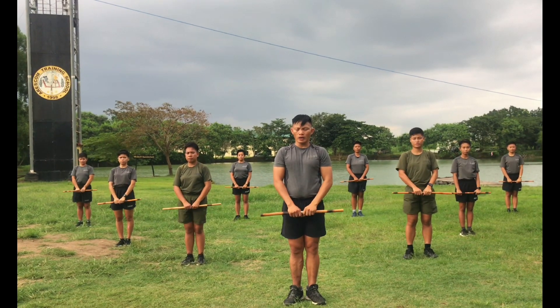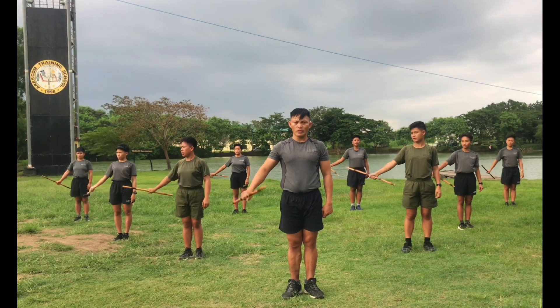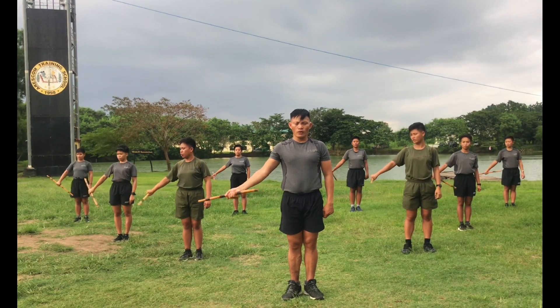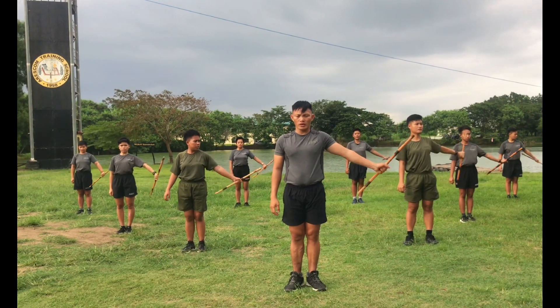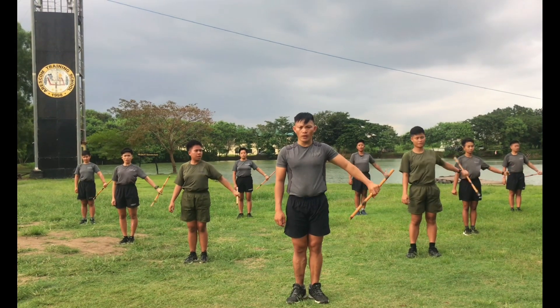Next, down, ready, count. 1, 2, 3, 4, 5, 6, 7, 8, 7, 6, 5, 4, 3, 2, 1. Other side, ready, count. 1, 2, 3, 4, 5, 6, 7, 8, 7, 6, 5, 4, 3, 2, 1.